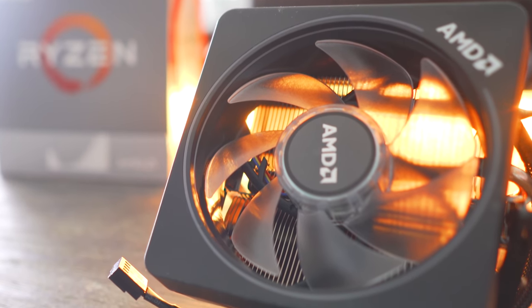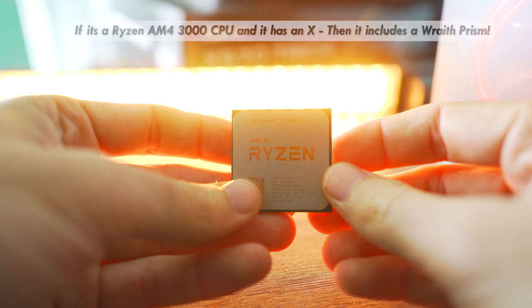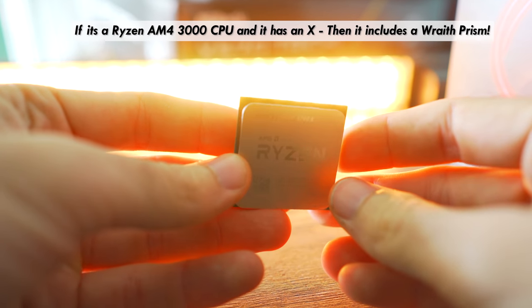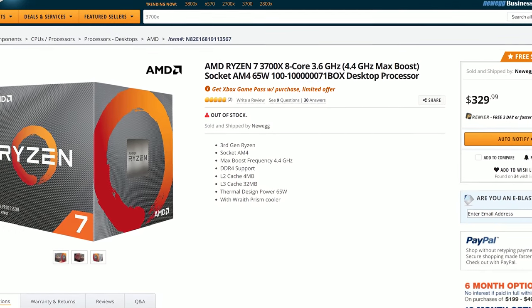This time around the Ryzen 7 3700X and also all the X CPU lineup in the Ryzen 3000 series chips include this cooler. And especially coming in at a price point of $329 for the eight core, 16 threaded 3700X.